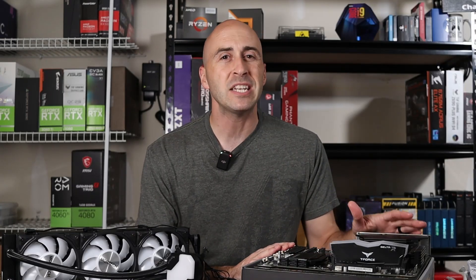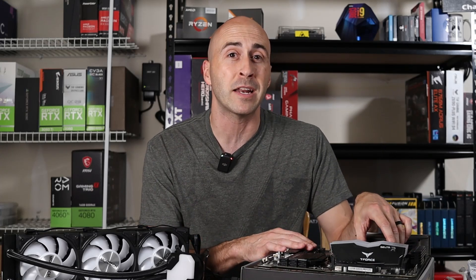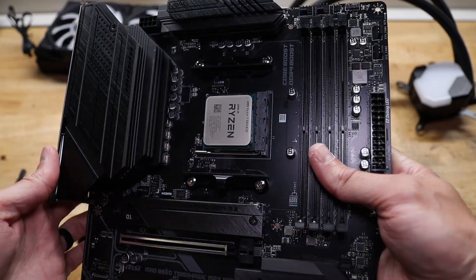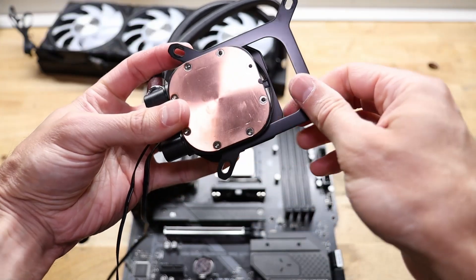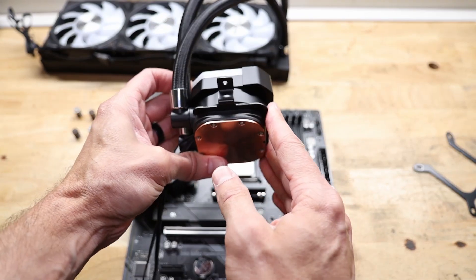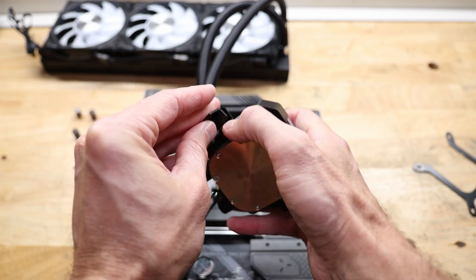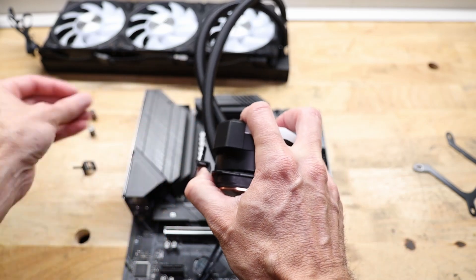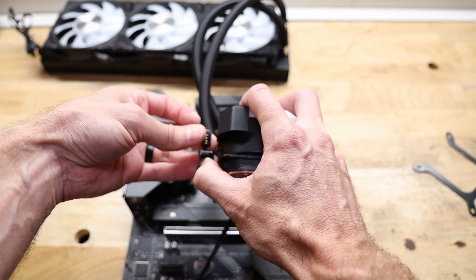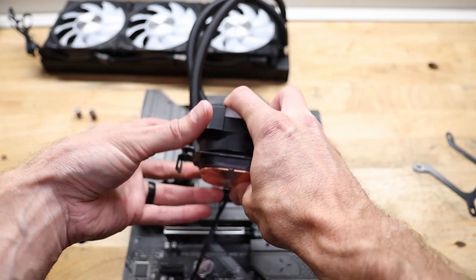AMD installation is even easier since their motherboards are already set up with mounting brackets for cooler installation, and Montech has decided to use those with their Hyperflow system. You'll need to slide the Intel mounting bracket off the cooler by pushing away from the tubes, then slide your AMD bracket back on in the same fashion. Insert the hook brackets into the cold plate side and thread two spring nuts onto them from the top — you don't need to turn them much, so you have flexibility to hook them onto the AMD mounting brackets. Everything else is the same as the Intel installation.